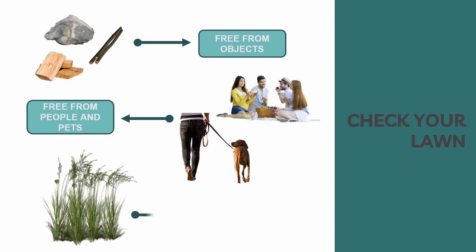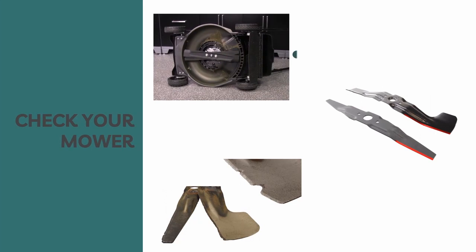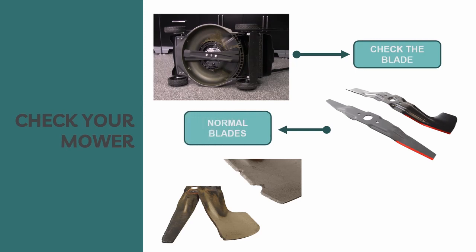Check the length and condition of the grass so you will know what cutting height and mowing speed to use. You should also check your mower. Inspect the blade for wear and damage. A dull blade can be sharpened, but a blade that is worn out, bent, or cracked must be replaced.